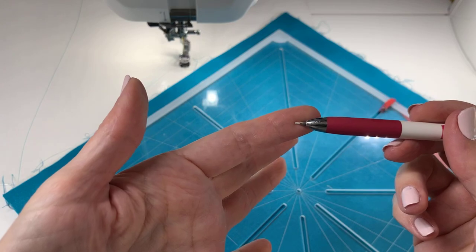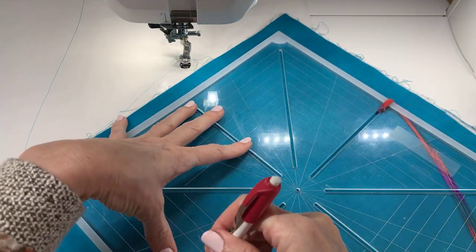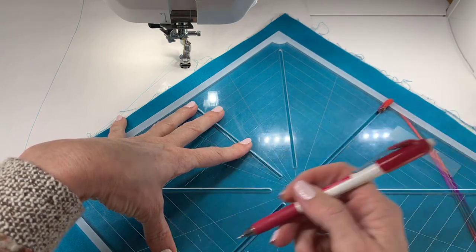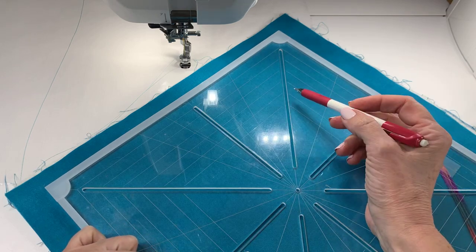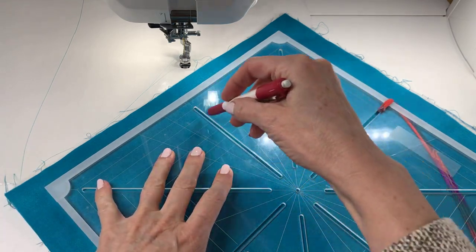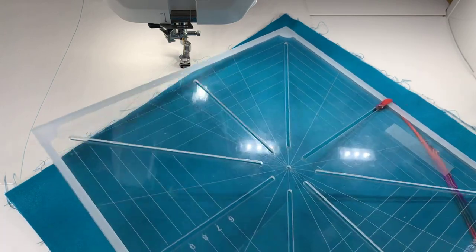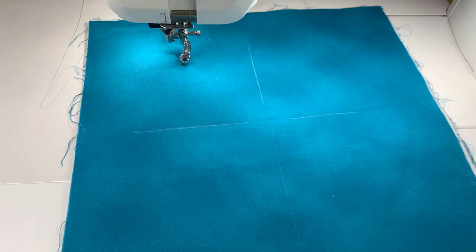I've brought the chalk pen out quite a bit because it is skinny and that will help us get these lines in. Initially I'm going to put a little mark — this has some eight-inch marking so I could extend the line to the eight-inch mark, but it's just a little complicated to see. In case we need the centering marks later I'm just going to make them a little bit longer. Okay, let's mark that eight-inch square.